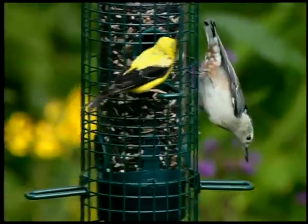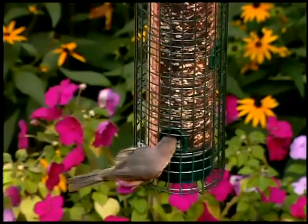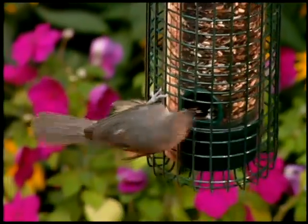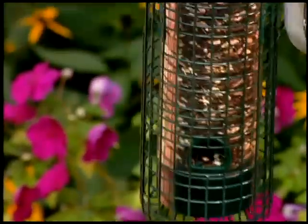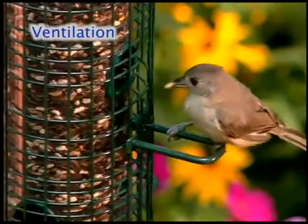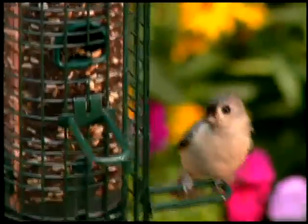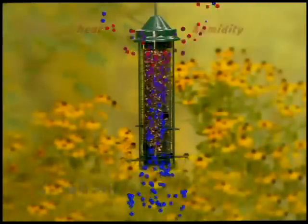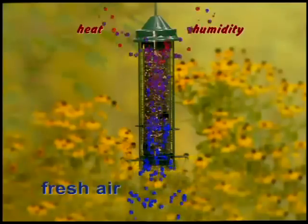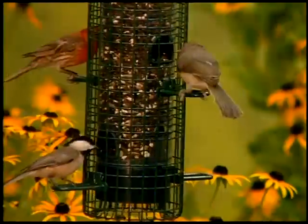Many species readily perch or cling. Remove the perches to discourage large birds, such as doves or grackles. Transparent seed tubes are like greenhouses — they trap solar energy. The patented seed tube ventilation system permits humidity and warm air to escape through waterproof vents at the top, replaced by fresh air from the bottom. Seeds remain fresher.